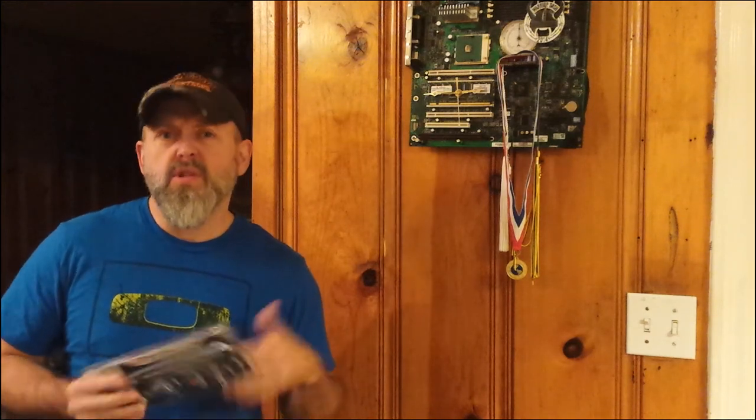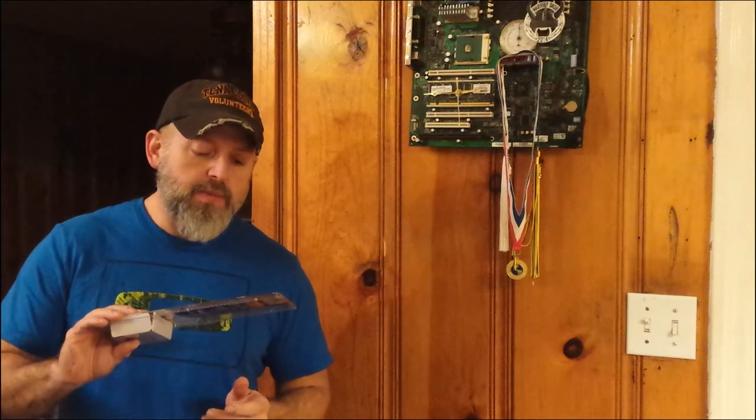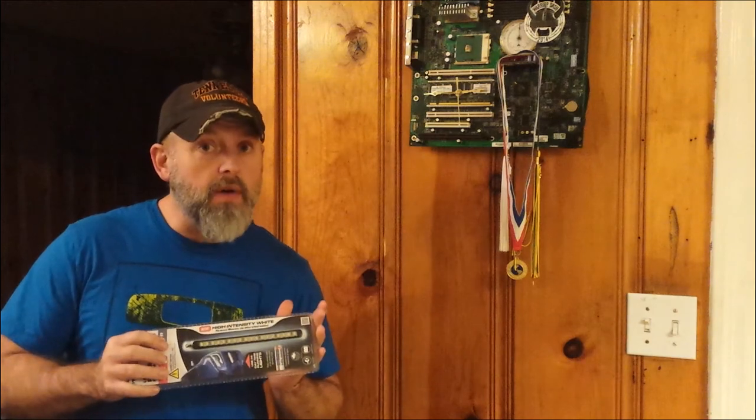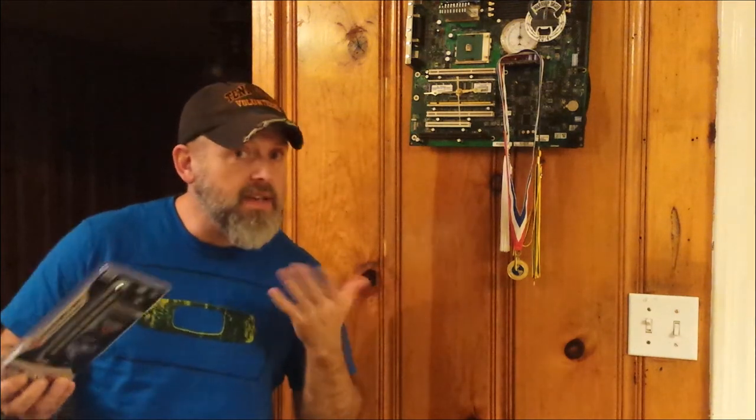Thank you everyone for checking out my video. Merry Christmas to everybody out there and Happy New Year — I hope you guys have a great holiday. These little lights are pretty neat actually. When I walked through there and saw them on clearance — saw the little LED bars — I picked them up. They've got a pretty good lumen output, so the light bulb came on and I had the idea to use them.